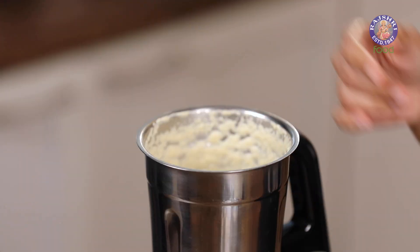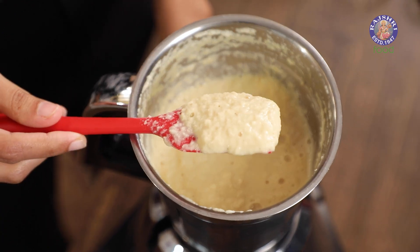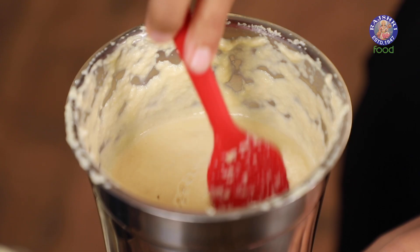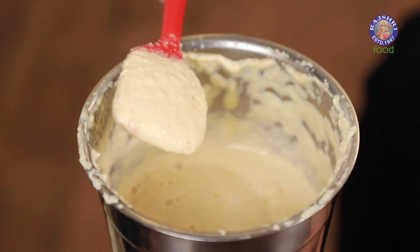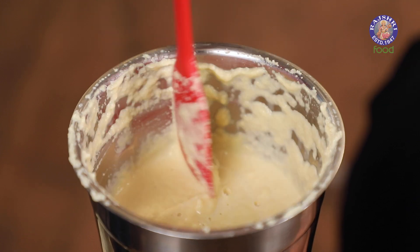You can still see that it's a little grainy, so I'm going to blend this again. This is exactly what I'm looking for — there are no grains left anymore, it looks like a pulp. Now it's time to turn this liquid into tofu.